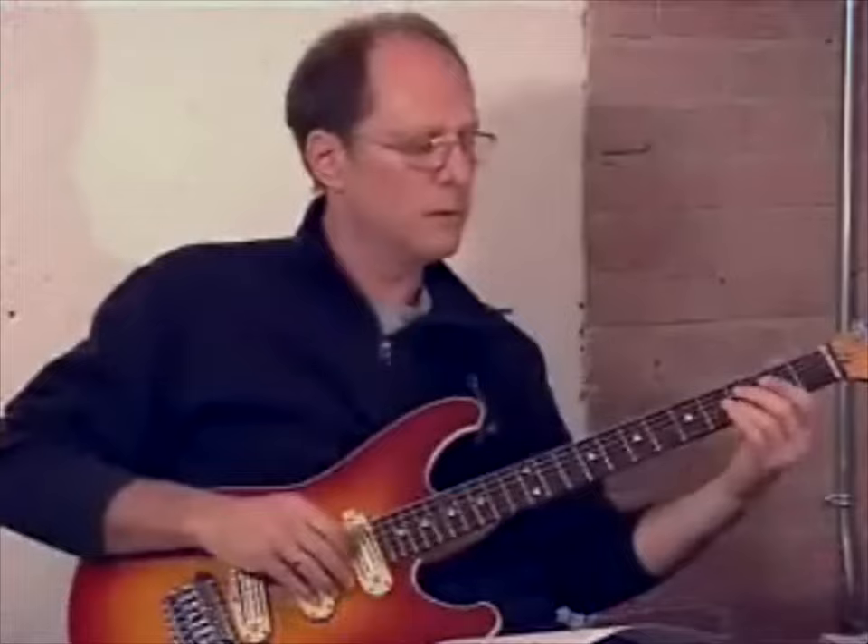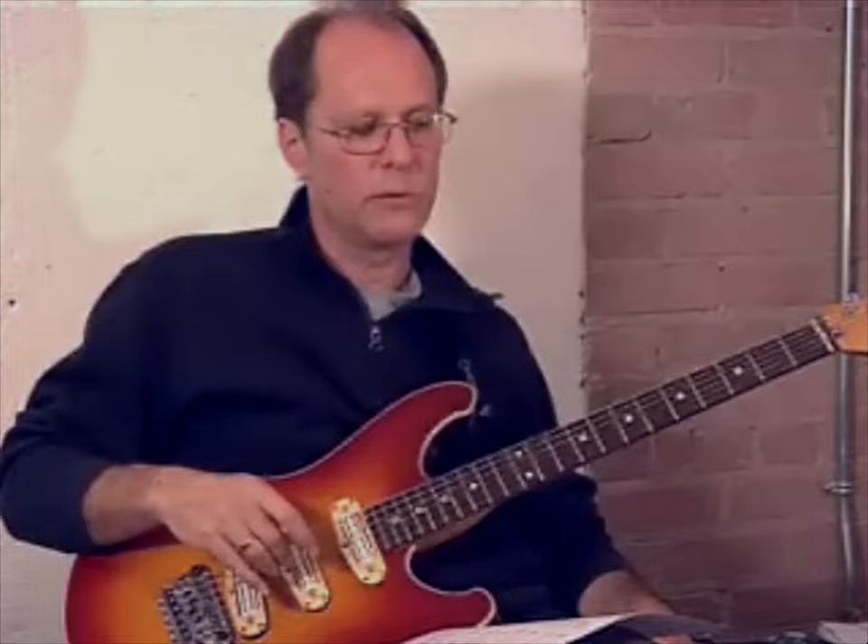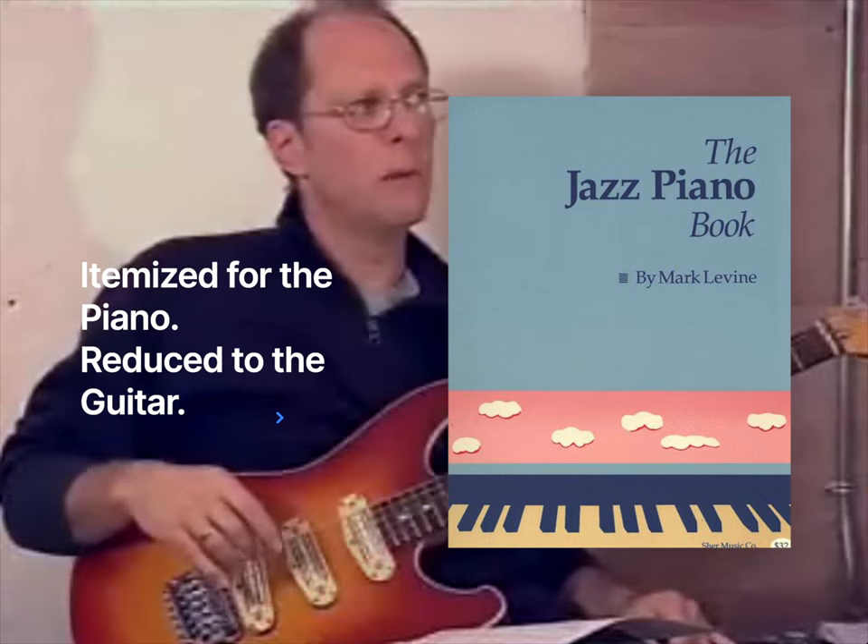Piano players do this kind of thing all the time. Basically, they'll play a 3rd and 7th in their left hand, and then play an upper triad in their right hand. We can't do that on guitar, of course, so we have to learn how to do everything with one hand. Some of this information comes from a book called The Jazz Piano Book by Mark Levine, which is a fabulous book. He itemizes everything for piano, and I've reduced it for the guitar to make most of the stuff playable.